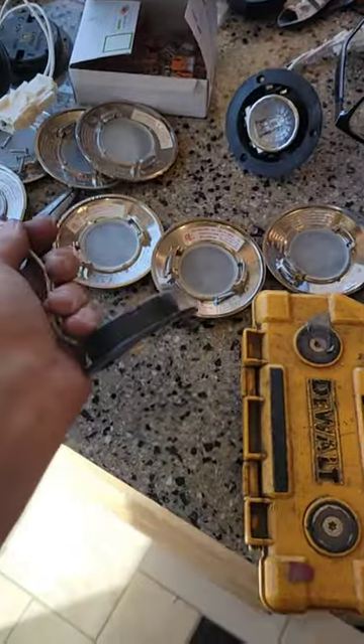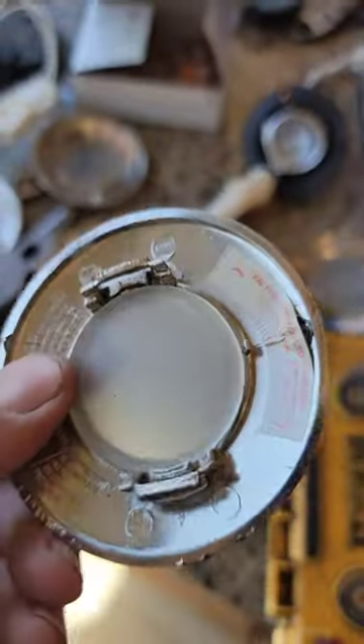All right, today we're doing lights — these lights above my head. These old puck lights are at the end of their life and we're missing a lot of them. They're even melted a little bit.